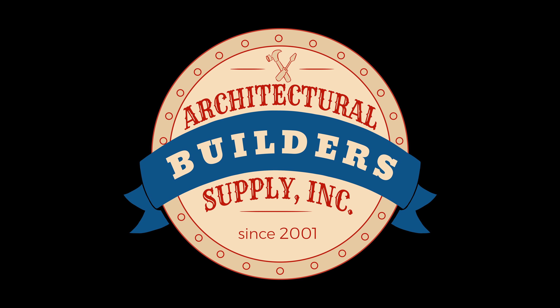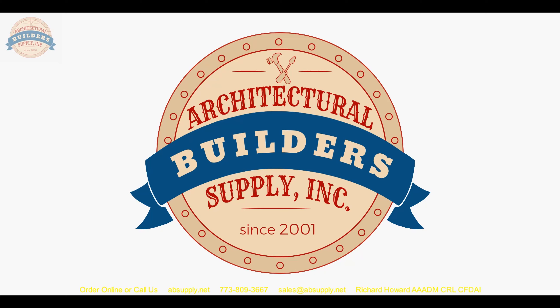Architectural Builders Supply hopes you have enjoyed this program. This follow-up video is to let you know exactly how that conversation turned out. It's now late October and this conversation occurred in late March. If I recall, I was pretty convinced that there was no option for a five inch backset, but that I would do some research.